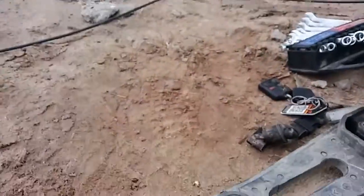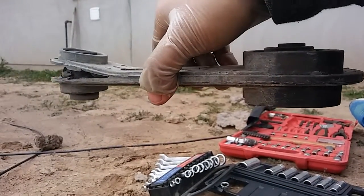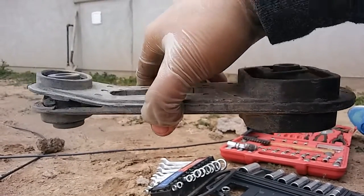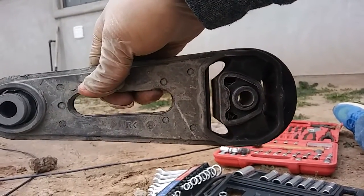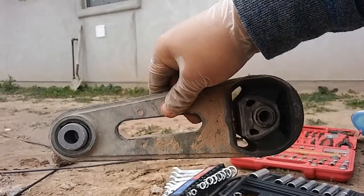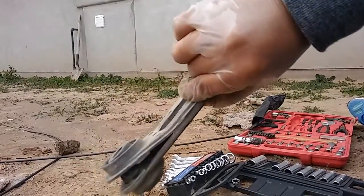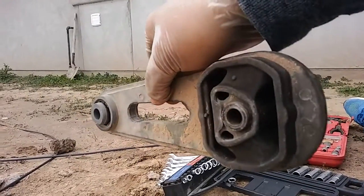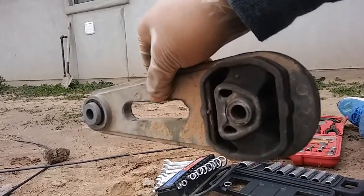I also checked both mounts to make sure they were done properly. There's no actual orientation to them — both sides are identical. I didn't see anything marked top, bottom, or front/back; just part numbers and brand info. The replacement was the same way — no difference between front and back.